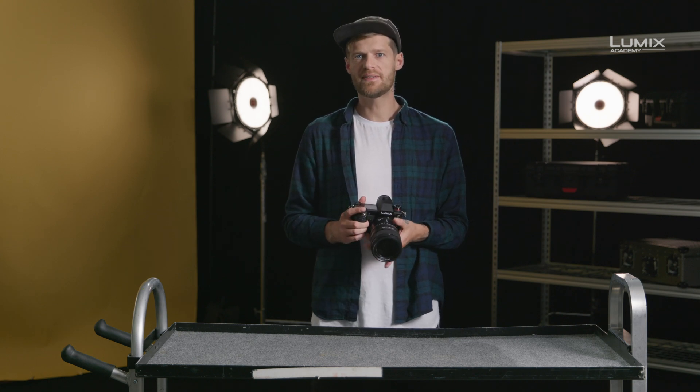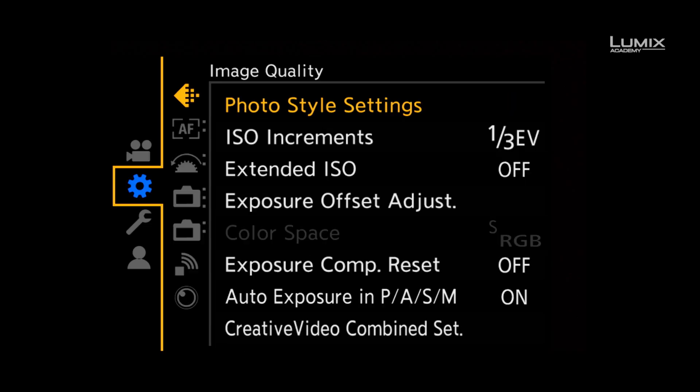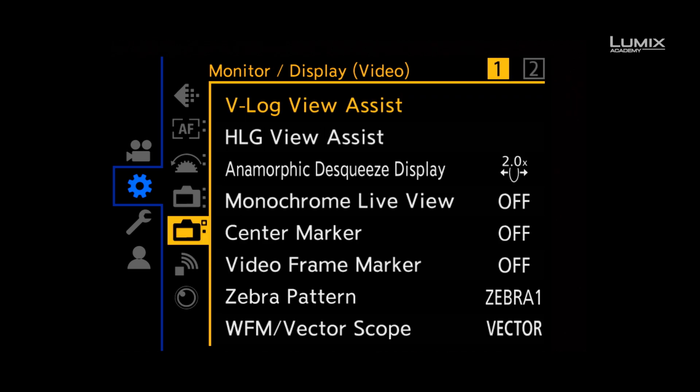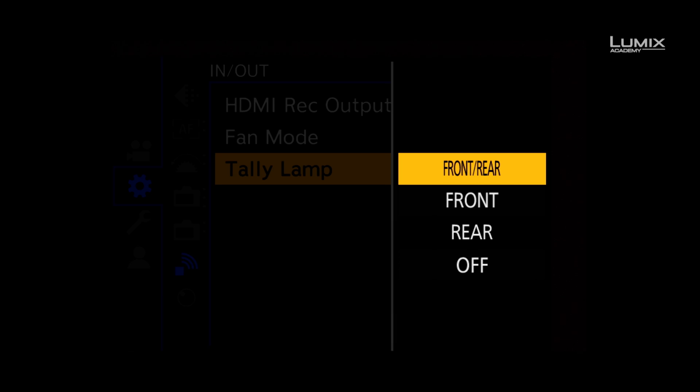In order to set the tally lamp, simply go to the settings menu, down to the in and out sub menu, and then select tally lamp. Here you can select which mode you prefer.